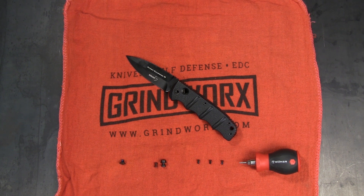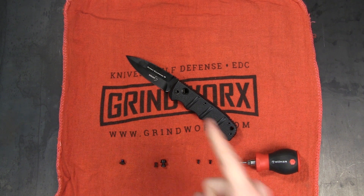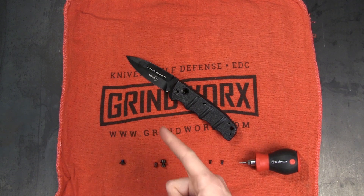How's it going guys? This is Holly with Grindworks and today we are talking about how automatic knives work.